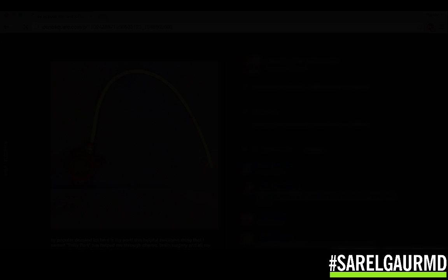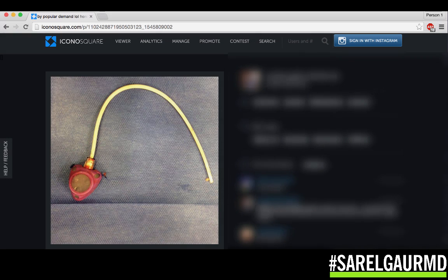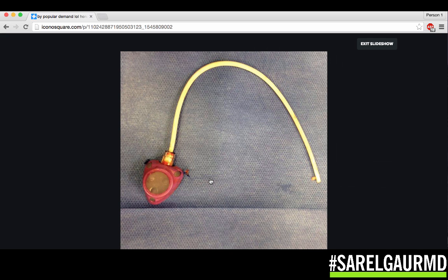So what is a portacath? Here's a great picture of one. Here is the port device, and here is the catheter. This is the portion which connects the catheter to the port very securely. All the catheter is is a hollow plastic tube, basically about the size of a coffee stirrer. This portion of the catheter is placed within the large vein inside the neck, called the internal jugular vein. The tip of the catheter will be all the way down in the superior vena cava, and that vein connects directly to the right atrium of the heart — the chamber that receives all of the venous blood from throughout the body.